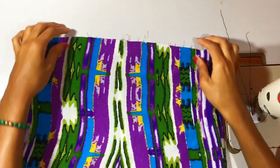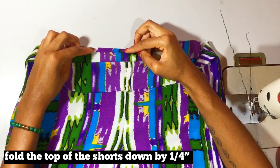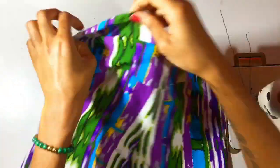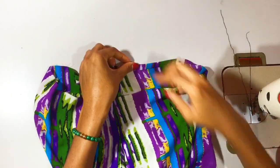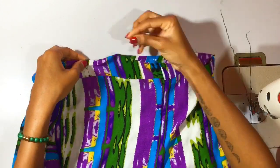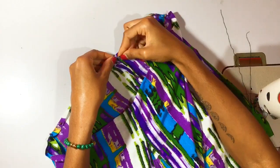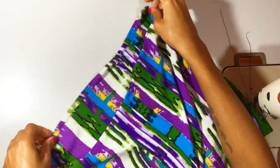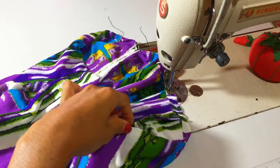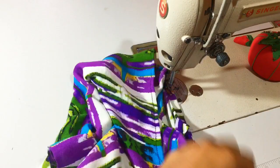Now we can work on the waistband of the shorts. We're going to take the top of the shorts and fold in about a quarter inch just to get the raw edge away. If you have a serger, this would be a perfect time to serge the top of your shorts. If you don't have a serger, just fold down by a quarter of an inch and pin. Stitch along what we just pinned, removing all the pins as we go, with a quarter-inch allowance. Your shorts should look like this.